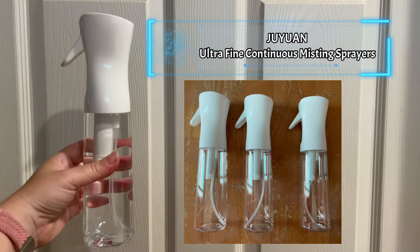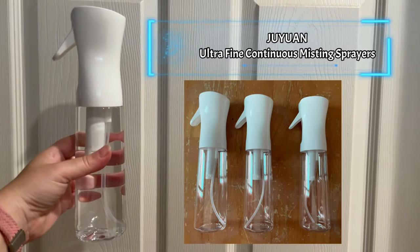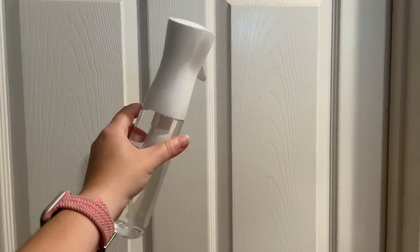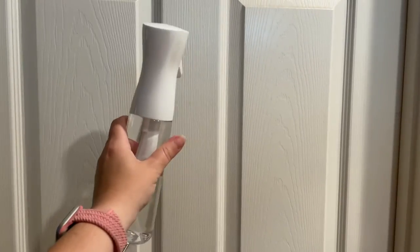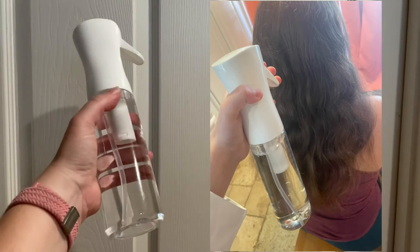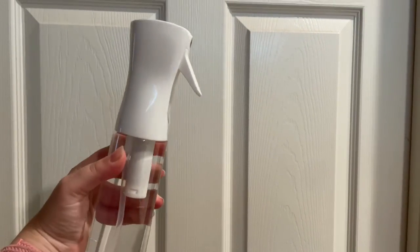Today I'm reviewing the Juyuan 3-Pack of Ultrafine Continuous Misting Sprayers. This sprayer is actually quite big and it'll work for spraying hair if you're doing at-home haircuts, and it'll also work nicely for watering plants.